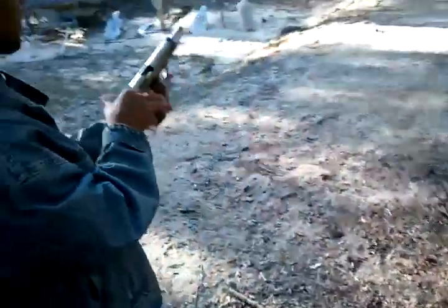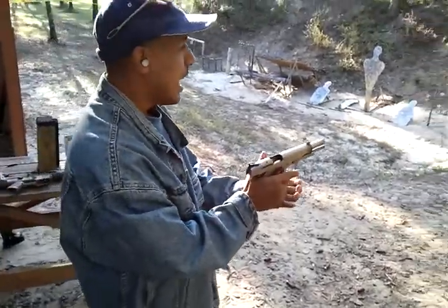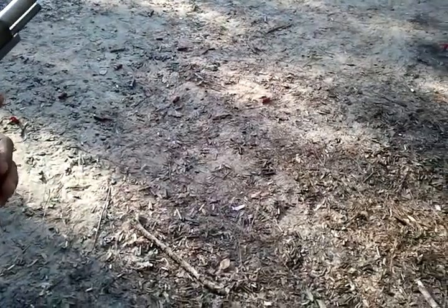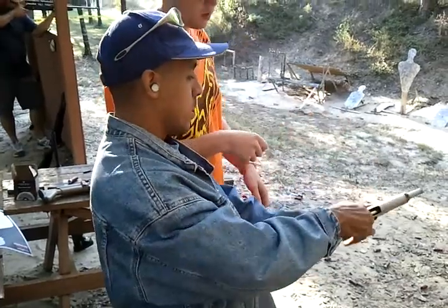Nick, hold on. Load it like you would a normal magazine. I'm not used to pistols, that's the thing. Release is right — release up here? There. If it's too much, push it back. Okay.